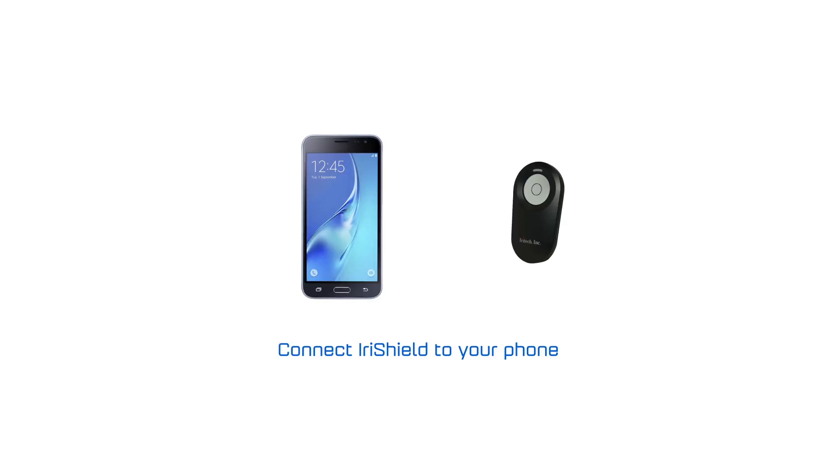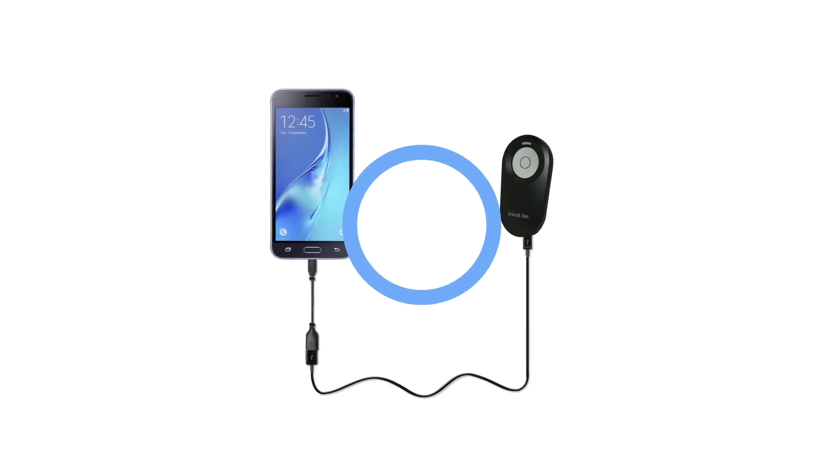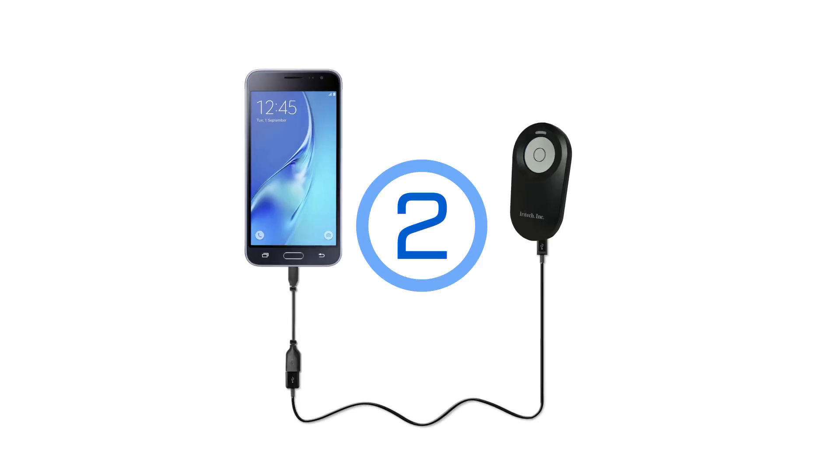First of all, you need to connect the IRA Shield to your phone. Connect the USB cable to the IRA Shield. For tablet and phone, you need an OTG cable to connect between the USB cable and the tablet. Once you're done, wait a few seconds so the camera can be activated and we can start to capture iris.